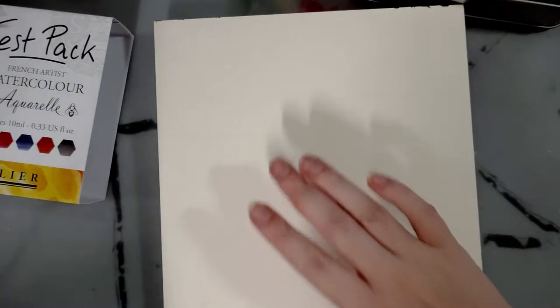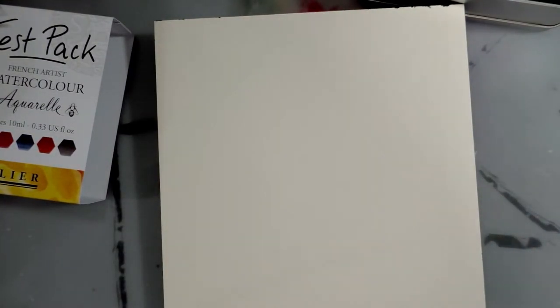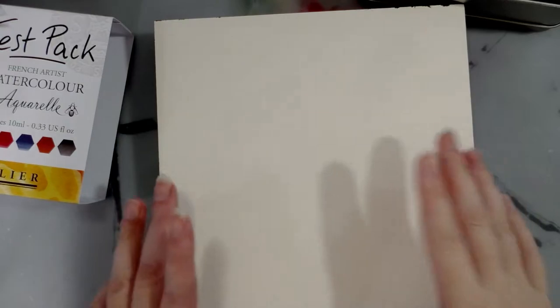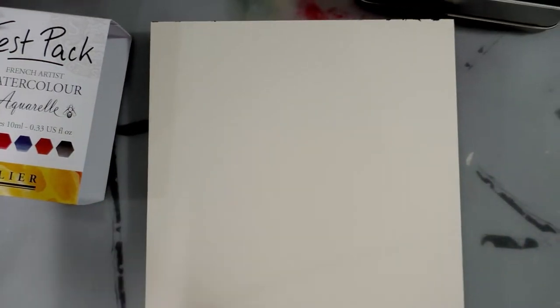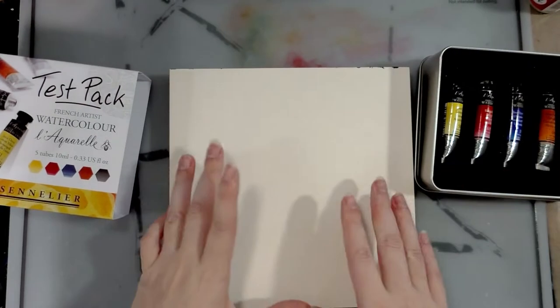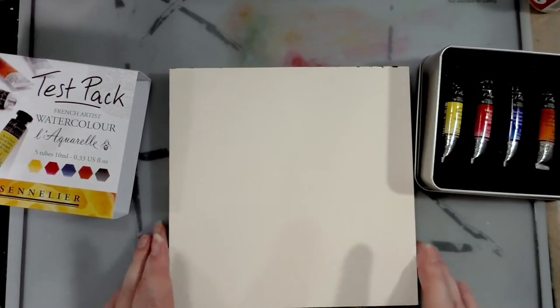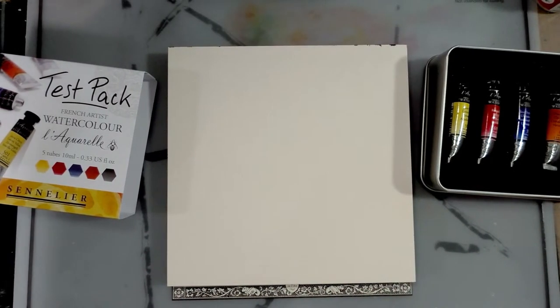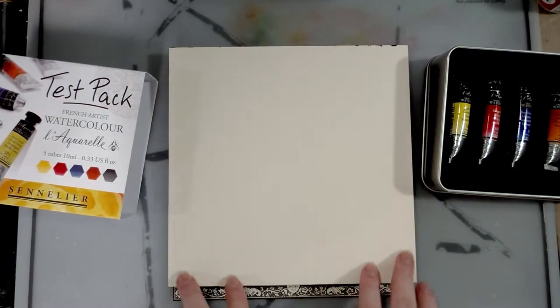Although I'm usually loathe to use really nice papers for swatches, I do try to use cotton rag papers for nice watercolors as that's to the best advantage of the watercolors. I will use these together since they were a gift sent from a friend and I think said friend would enjoy seeing them used together.